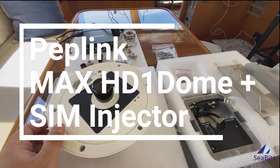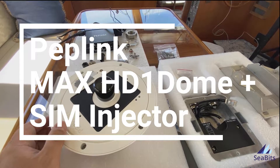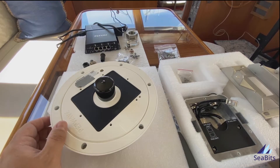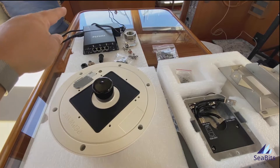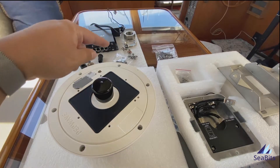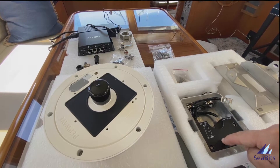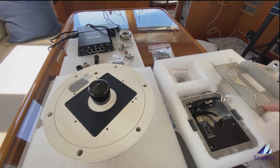This is a video of the Peplink Max HD1 Dome with SIM Injector. I'm going to be installing this on a boat, and the pieces I have here are the HD1 dome, SIM Injector, a bunch of different mounting bits and pieces, the pass-through Ethernet piece which we'll talk about, and then the pole and/or flat mounting bracket.